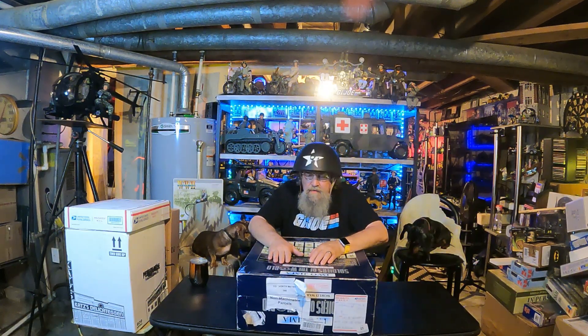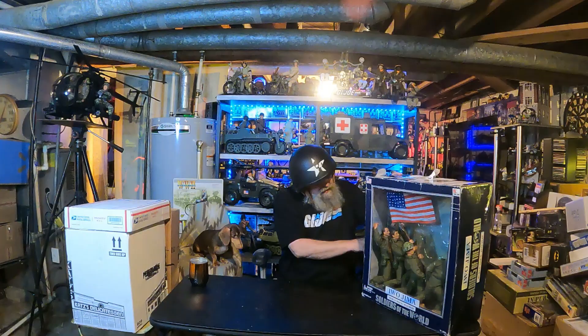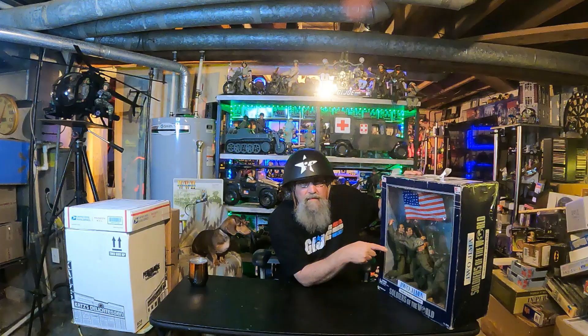We're going to start with this one. I got notification the other day that this had been delivered. So I go out to the mailbox and my mailman puts my packages over the fence in the backyard. I saw this sitting there and this is exactly how it came. He stuck a label on there and sent it just like this. So I was kind of upset, but I was grateful it made it. Here we have the Iwo Jima, Soldiers of the World, World War II, 1941 to 1945. This is the famous scene where the five soldiers were setting the American flag up on the island of Iwo Jima.